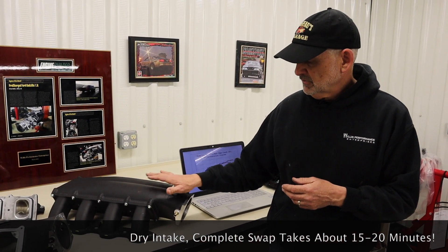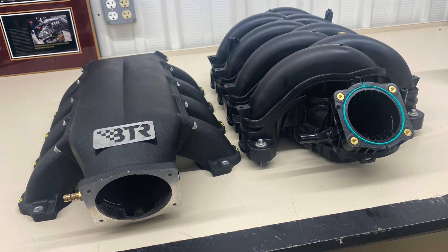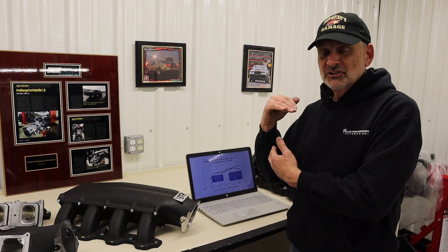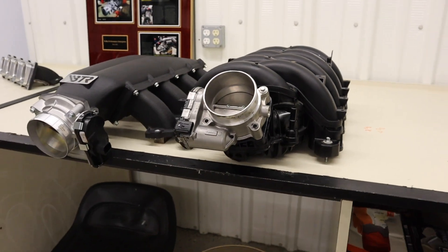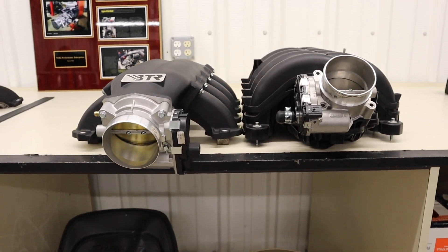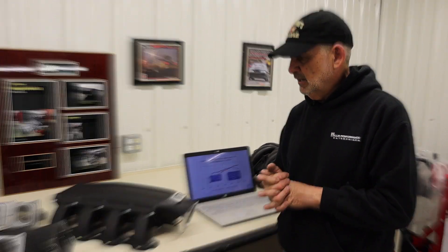The other nice thing about this intake is it's about an inch shorter from the mounting flange to the top of the intake at the highest point than the stock intake. But if you look at the front, once you bolt a throttle body on both, it becomes significantly more than that — the most package space savings and the most added clearance. It's a really, really cool manifold.